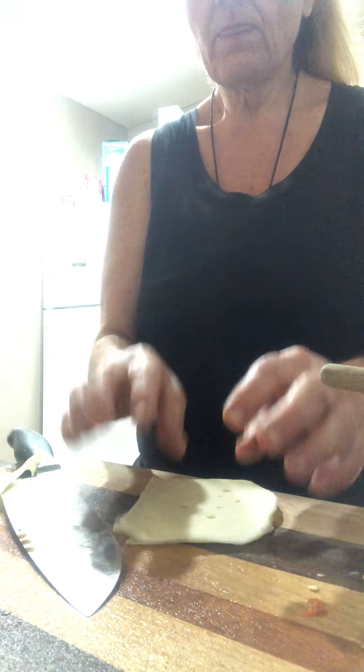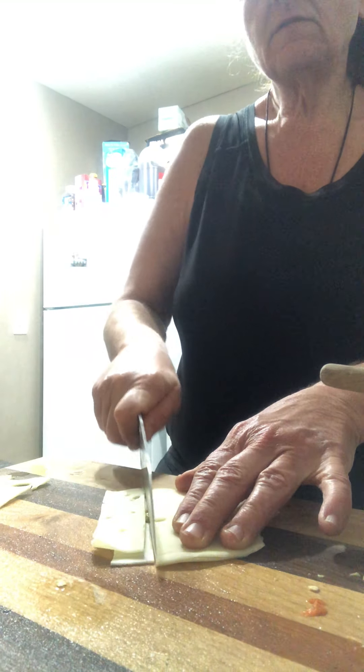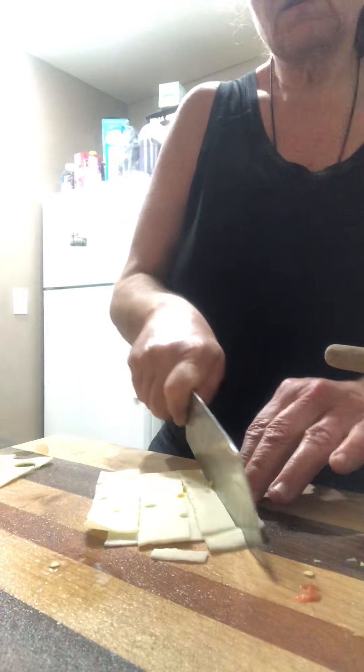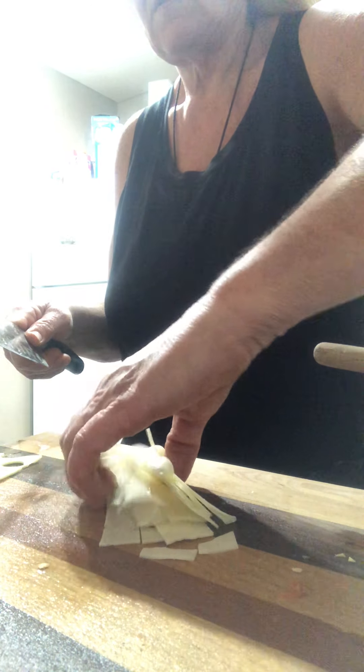Hi everyone, good afternoon. Elvira here. I hope everybody's having a blessed Thursday. I hope God and the angels are good to you. We are going to do a loaded tuna fish vegetable salad. It's yummy and easy to make. It makes 12 one-half cup servings.